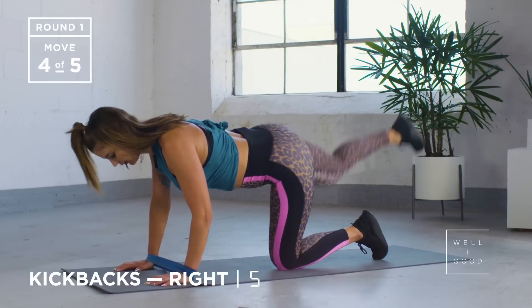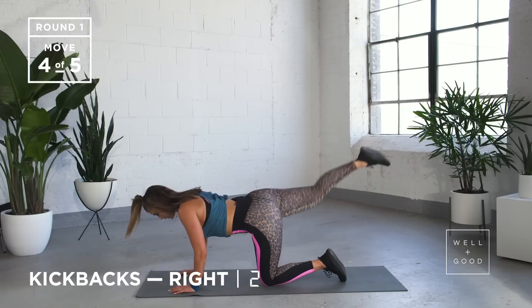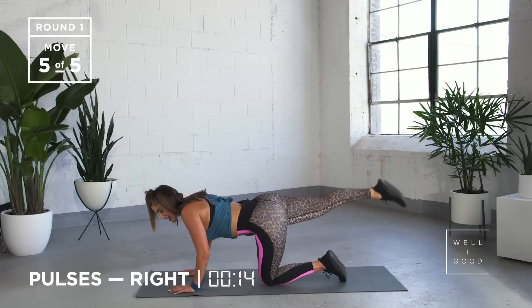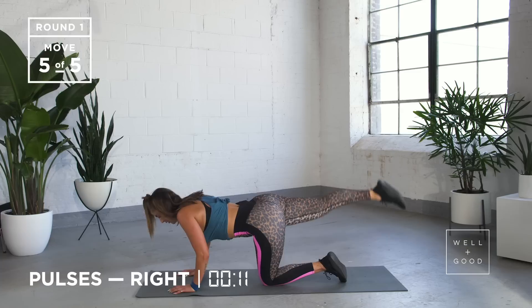We've got five, four, three, two, and the last one. That leg's going to hang here. We're going to pulse up and down, up and down — keeping that knee locked out, pointing that toe, butt should be on fire.